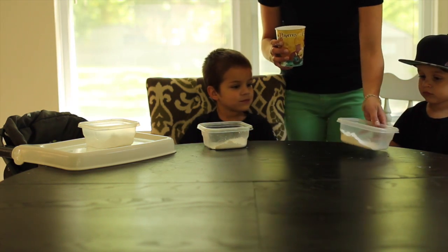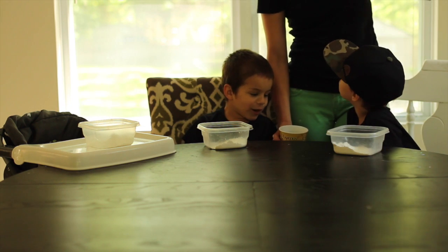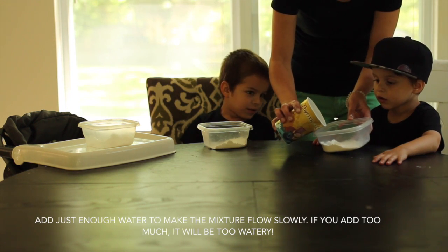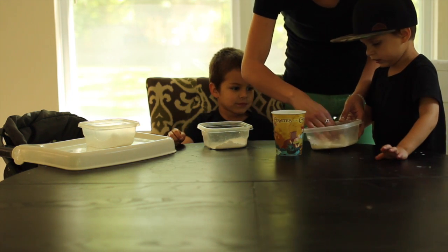Yep. And in this cup I have some — what's that? Water. Yep, water. So I'm going to pour a little bit in here, and then pour a little bit in there. What's going to happen? You'll see.